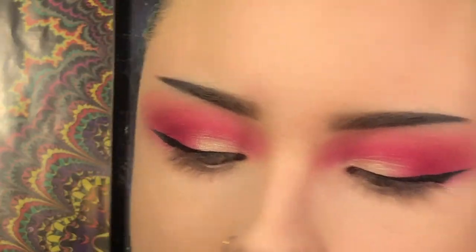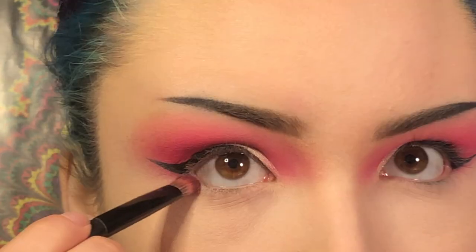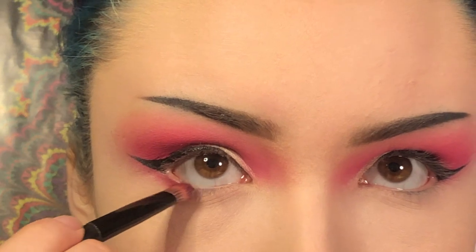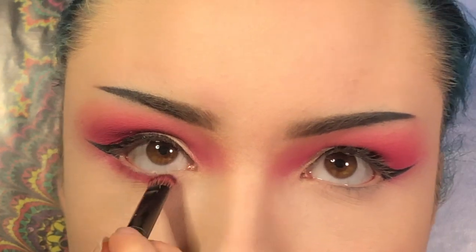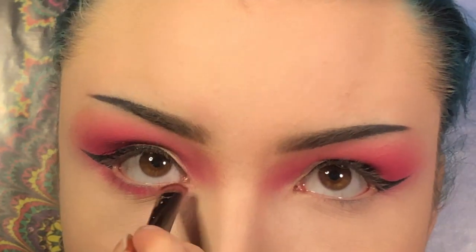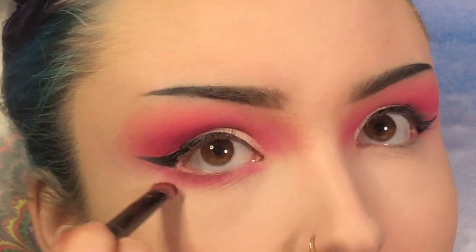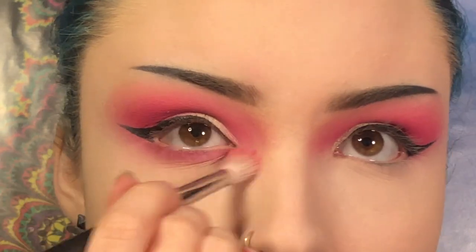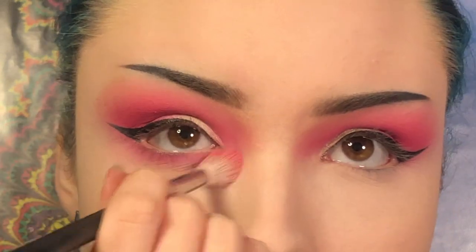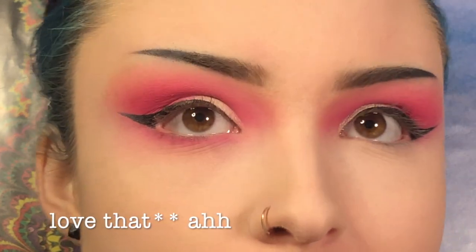Now I'm going to zoom in so we can finish off the lower lash line. First I'm going to take that dense brush from earlier, pick up Love Letter, and put that right on the outer corner of the lower lash line. Now I'm going to pick up Skip with that same brush, blend them together, and put Skip towards the inner corner. Now I'm going to take the fluffy brush with Pinkity Drinkity and blend that downwards. Lastly, I'm going to pick up Love Letter on that dense brush one more time and put that in the outer corner again.